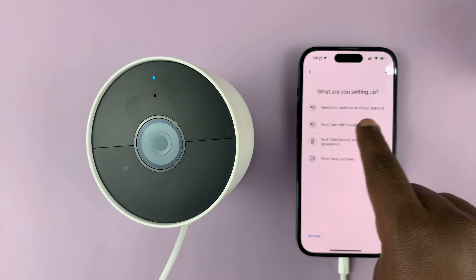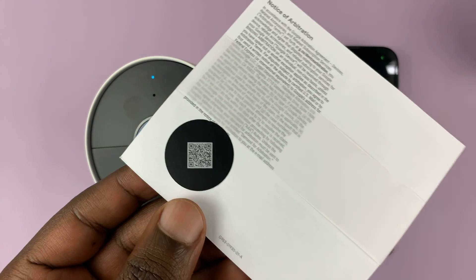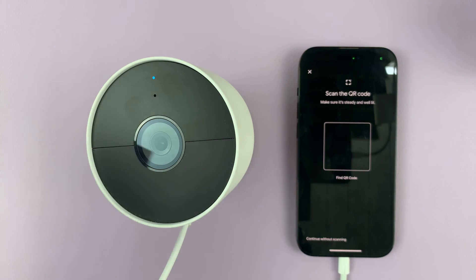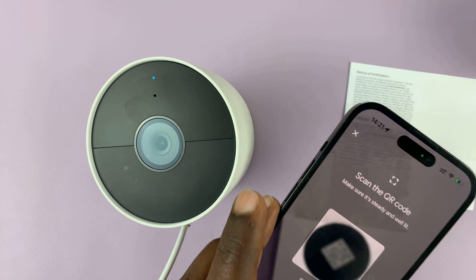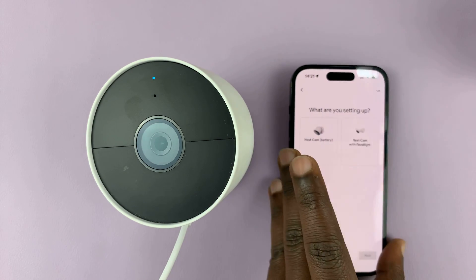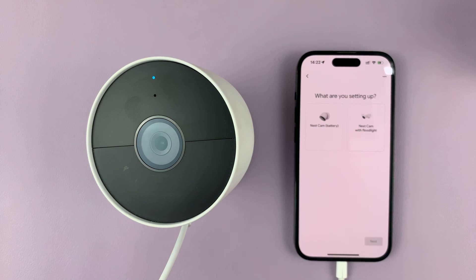Mine is the Nest Cam battery, so I'll tap on it. Now that QR code that you saved when you were unboxing the camera for the first time comes in handy. All you have to do is scan that QR code, and once the code has been scanned you can go ahead with the setup process. If you can't find your code or you lost that QR code, you can watch my other video on how to set up a Google Nest camera without the QR code — I'll be linking that video in the description below.